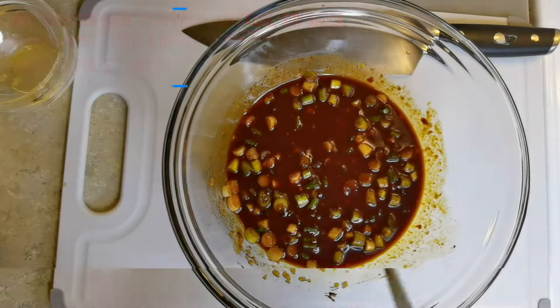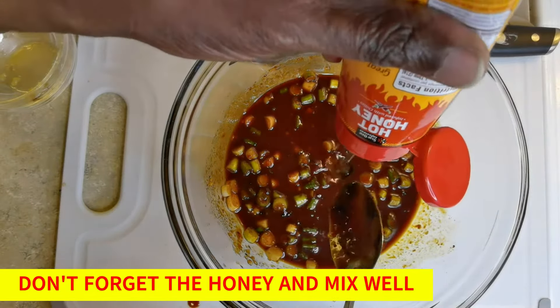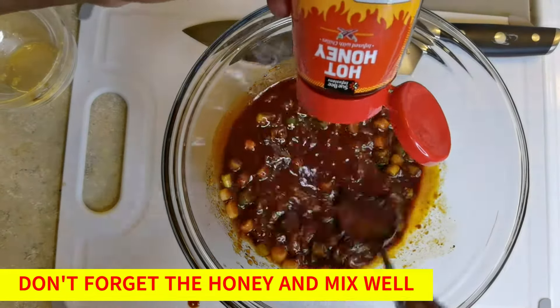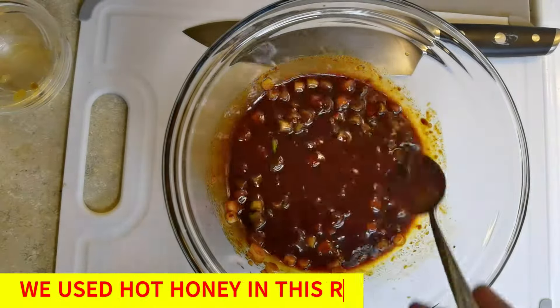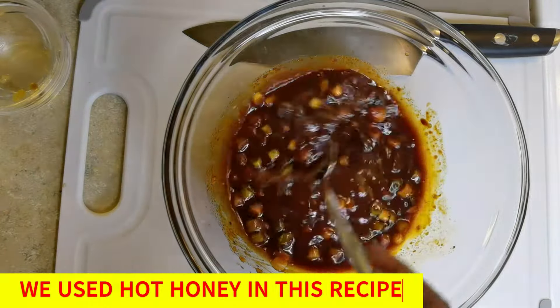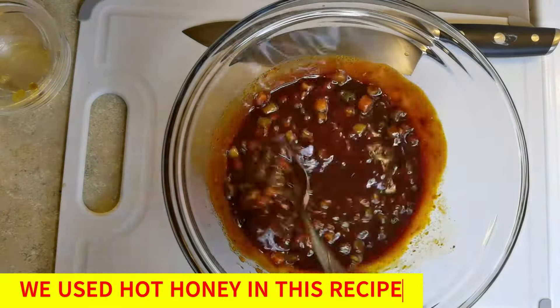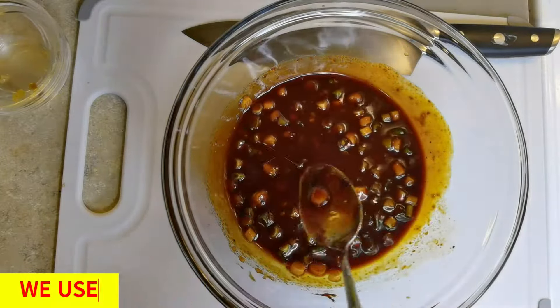Mix this all up. Almost forgot folks — we gotta add some honey also. Now we're going to mix this all up. We're using some hot honey, okay. Always gotta be different. That looks good.